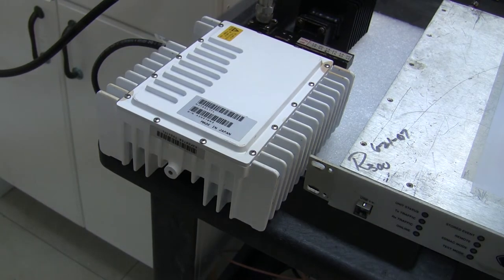Hello again, this is Phil Thomas from New Era Systems. Today I'm looking at a 4 watt NJT buck, KU band, frequency range 14 to 14.5 GHz.